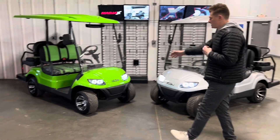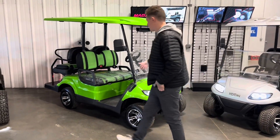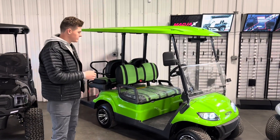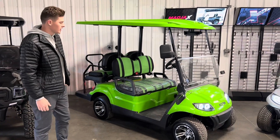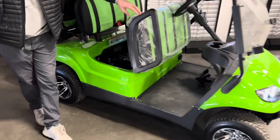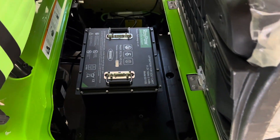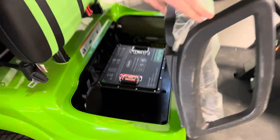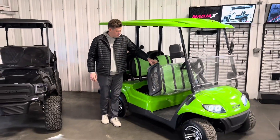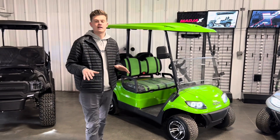This cart here is the exact same golf cart, although it has the upgraded lithium battery. I'm sure you guys have been hearing about all the hype with lithium batteries — this is the newest innovation we have on the market. A lithium battery is going to be a single battery set up underneath your seat. This battery weighs only 95 pounds, and you're going to be able to get between 30 and 40 miles on a full charge. This battery is not only lighter, but there is zero maintenance and a much longer lifetime.